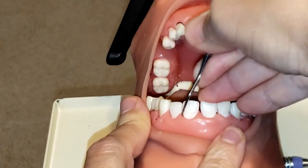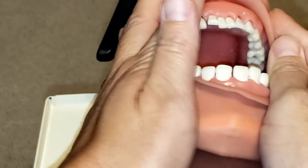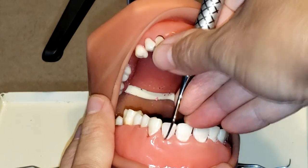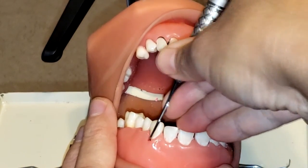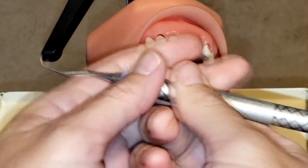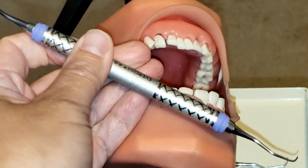Continue to maintain your lower shank as parallel as possible to the long axis of the tooth. And that is how you use the Gracey 1-2 curette. If you like this video, please hit like, share, and subscribe, and stay tuned for more.